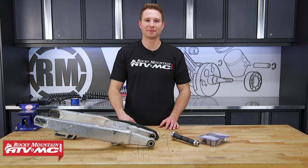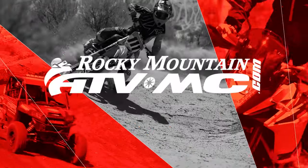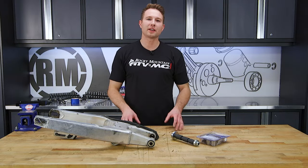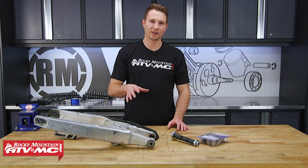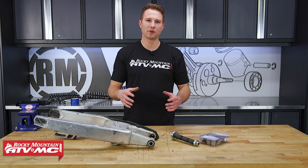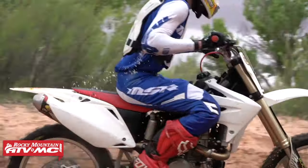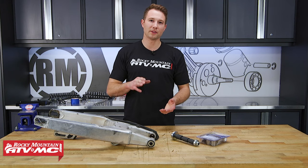Hey, this is Charles with Rocky Mountain ATV MC. Today I'll be showing you how to replace swing arm bearings on your dirt bike. We'll be working on a 2005 CRF 450R, but this procedure will be similar for a lot of different 250 and 450 models from Honda, both in the R and X.